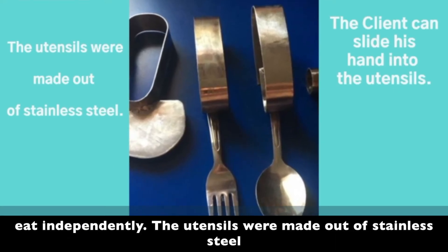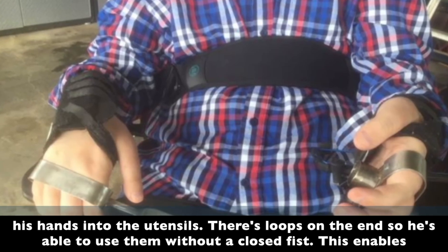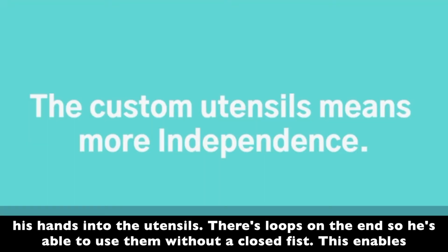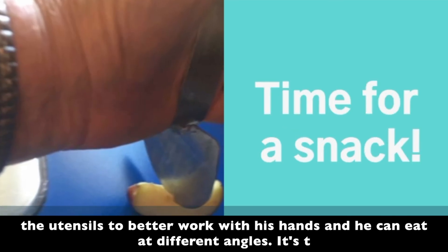The utensils were made out of stainless steel and they were designed so that the client can slide his hand into the utensils. There are loops on the end so he's able to use them without a closed fist. This enables the utensils to better work with his hand and he can eat at different angles.